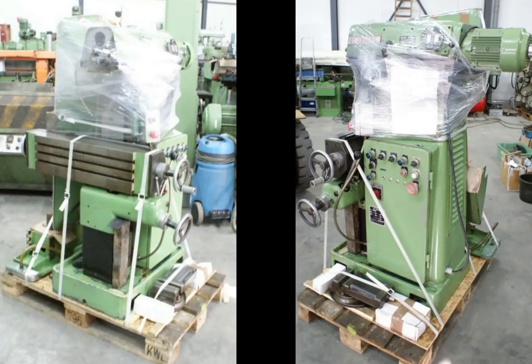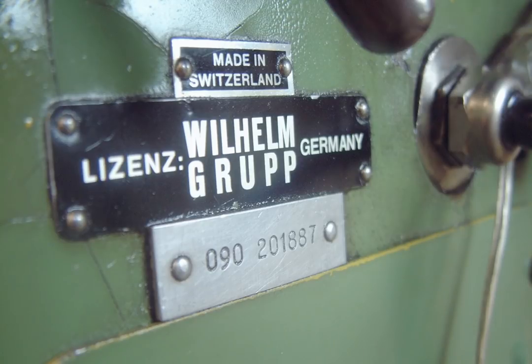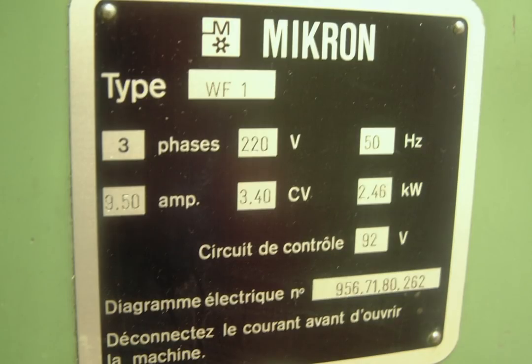I bought this milling machine in 2010 from Mr. Feldman of Feldman Machine Trading in the Netherlands. Before I bought it, I drove from my home in Austria to his place to check the machine and then later the same day drove back home, totaling an 18-hour drive. I wouldn't do this again — I guess I was a younger man back then.